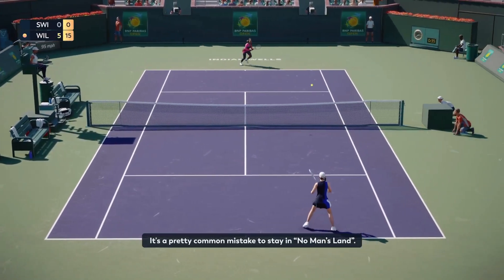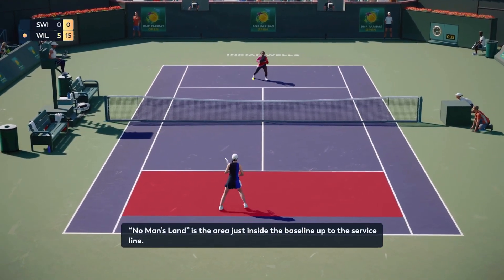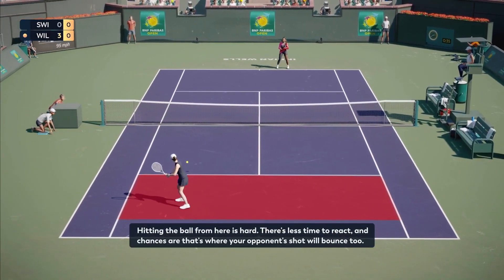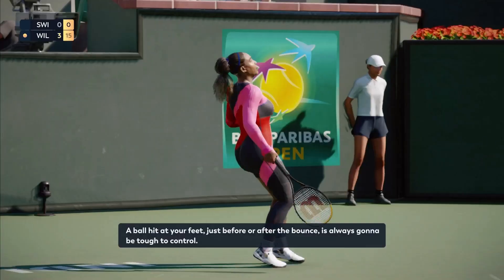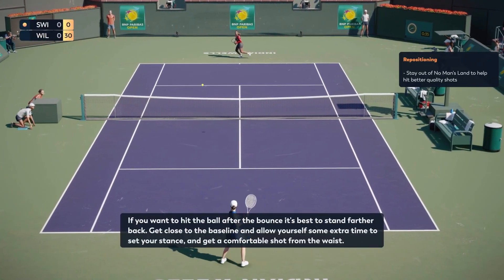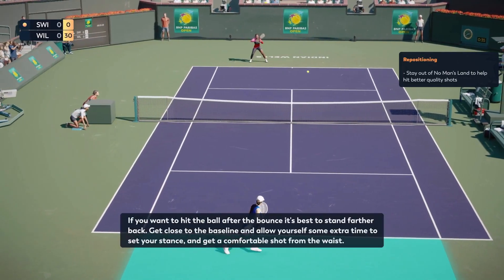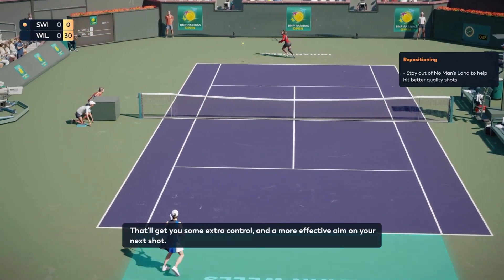It's a pretty common mistake to stay in no man's land. No man's land is the area just inside the baseline up to the service line. Hitting the ball from here is hard — there's less time to react, and chances are that's where your opponent's shot will bounce to. A ball hit at your feet just before or after the bounce is always going to be tough to control. If you want to hit the ball after the bounce, it's best to stand farther back. Get close to the baseline and allow yourself some extra time to set your stance and get a comfortable shot from the waist. That'll get you some extra control and a more effective aim on your next shot.